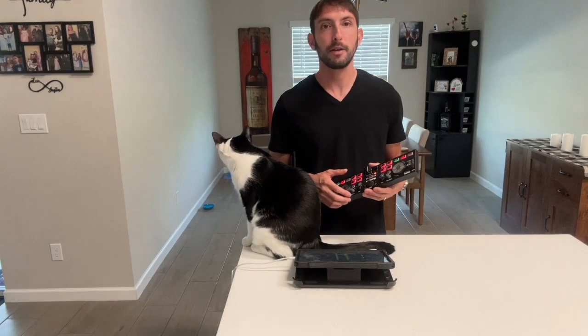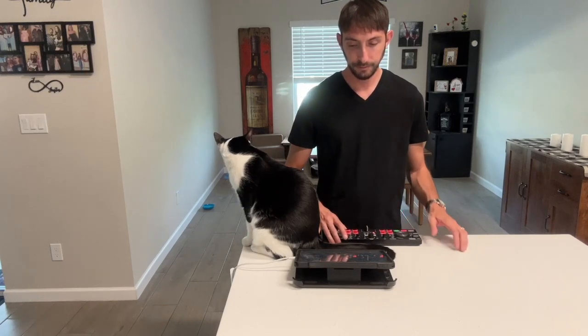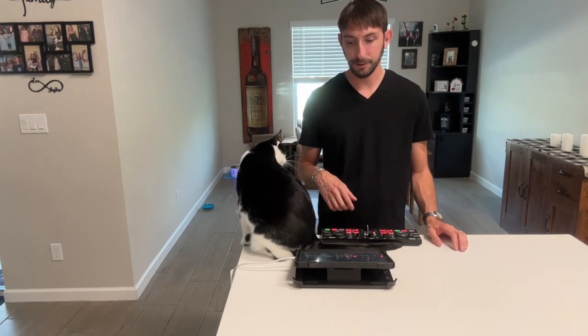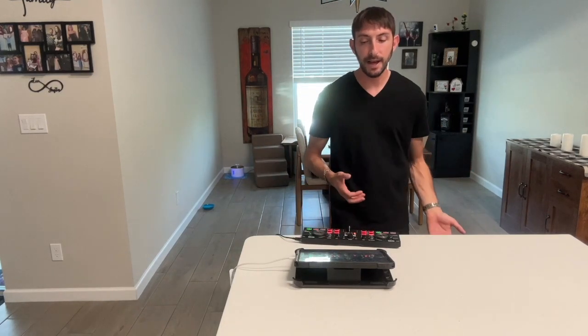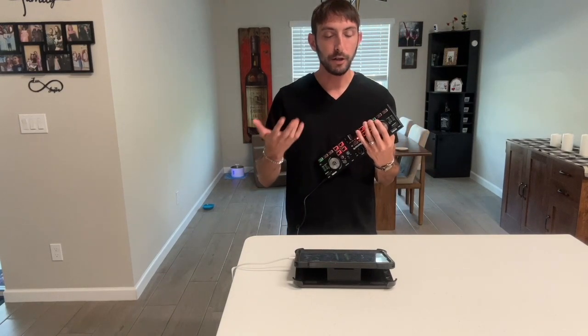This is one of those tricks you don't want to do too often — it can get annoying — but if you do it once or twice in your set it looks really cool and people think it's a unique thing that you're playing the controller like a guitar.